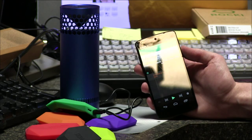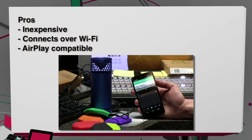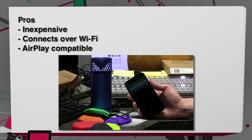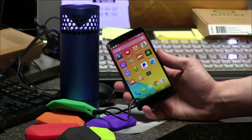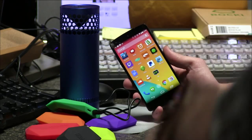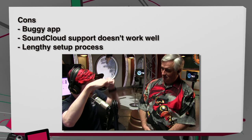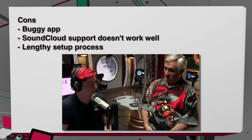Pros and cons: the pro is that it's inexpensive at $50 per unit. It's Wi-Fi, which means it can reach anywhere in your house, not tied down to Bluetooth range. There is latency — about four seconds before anything starts playing — but it's one of the few ways to send sound via Wi-Fi to a stereo system. It is AirPlay compatible if you have an iOS device. Cons: incredibly buggy app, SoundCloud support doesn't really work well, you can't drag tracks properly, and it took 45 minutes to set up.